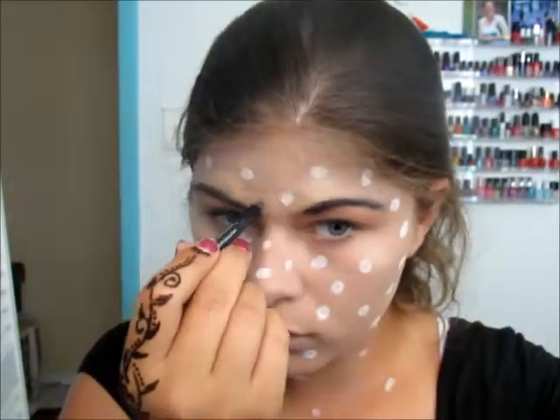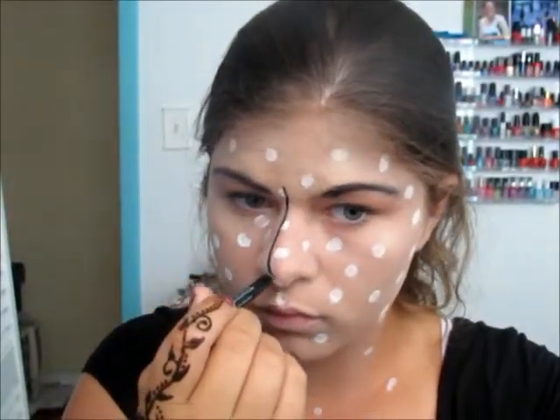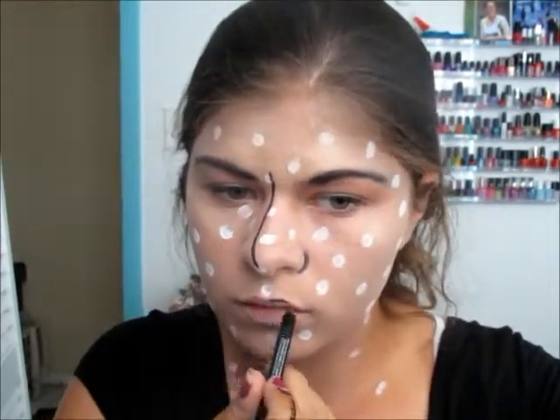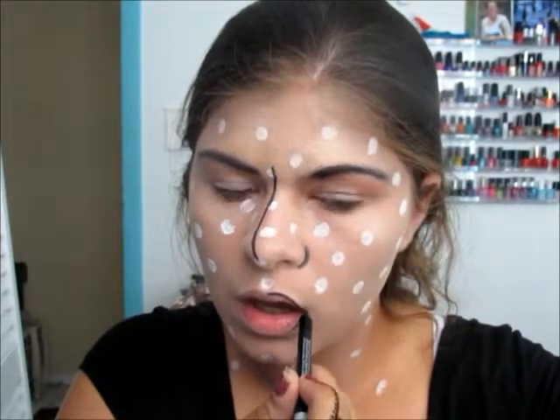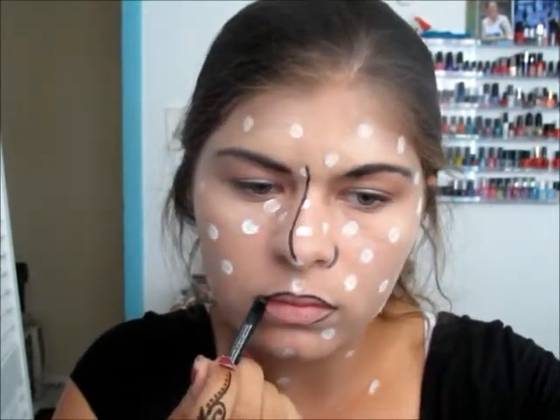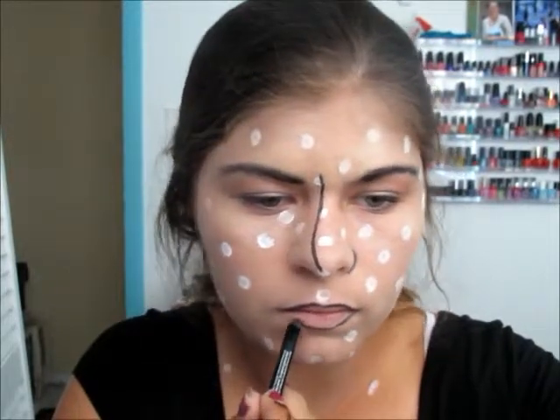Another essential part, which is the next step to the face, is applying contour lines. I'm taking the Urban Decay Glide-On 24-7 Eyeliner Pencil and contouring my nose — where the bridge of my nose is and the side of my nose by the nostril — as well as my lips, and you could do your collarbones if you would like.